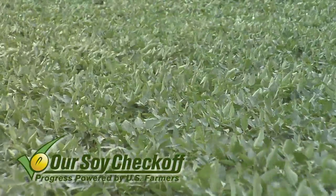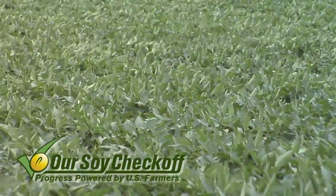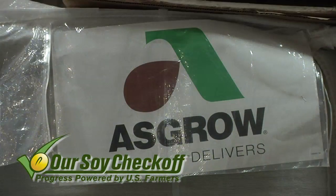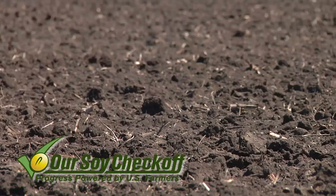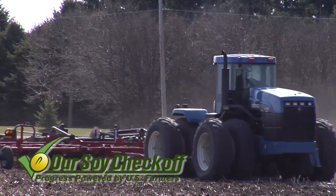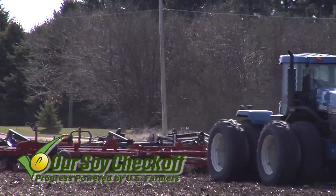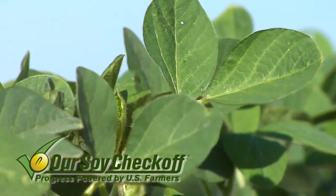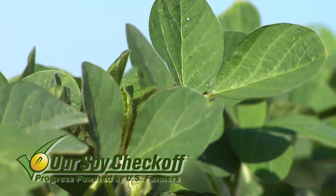As farmers, what we're trying to do is reduce every stress we can possibly think of in the soybean field. It starts early in the season — before farmers even take the seed out of the bag, they're looking at what they can do for the soil: do they need to do some tillage, move some residue around to make it easier for that plant to come up, or put some fertility down ahead of planting so when the soybean plant starts growing, everything's perfect for it.